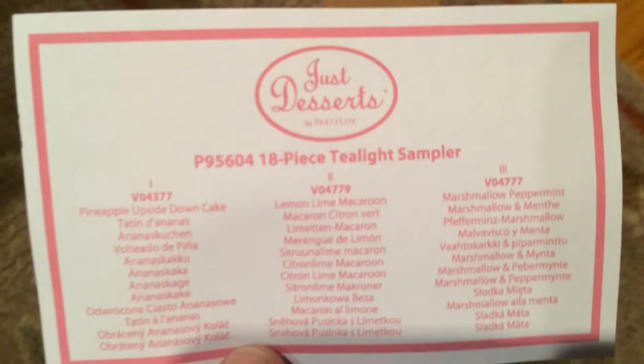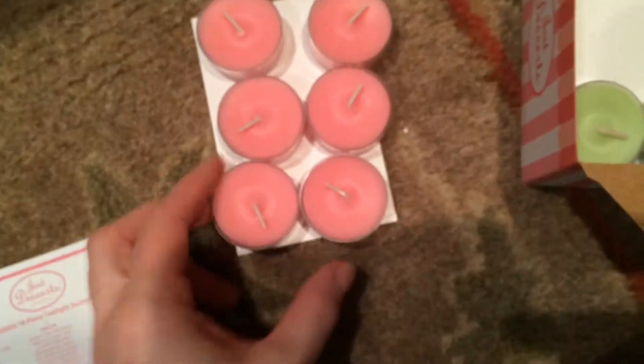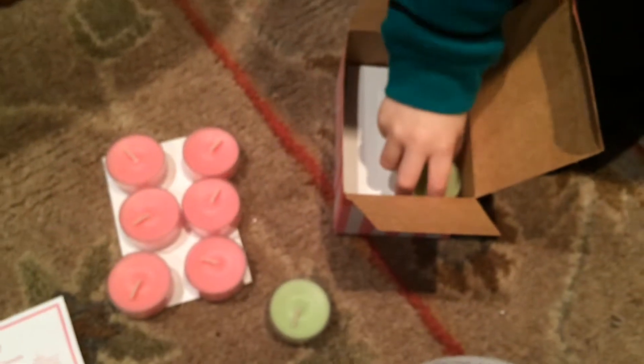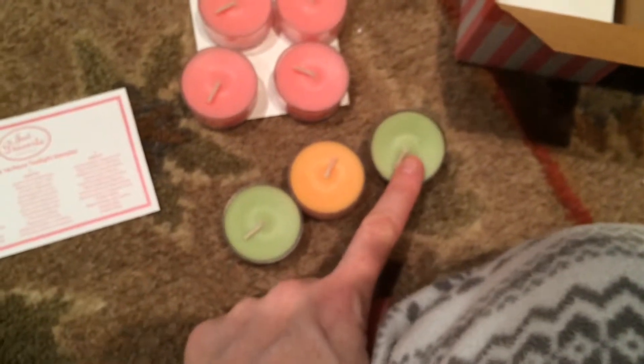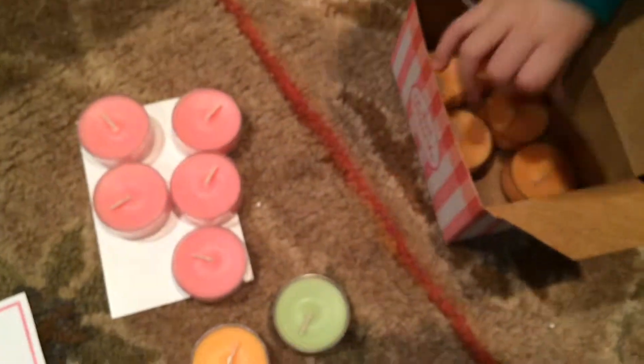Next thing I got was Just Desserts tea lights — it's an 18-piece sampler. We've got the pink color, the green, and the orange. The scents include upside-down pineapple cake, lemon lime, macaroon, and marshmallow peppermint. The peppermint wasn't my favourite. So we're going to use the green.